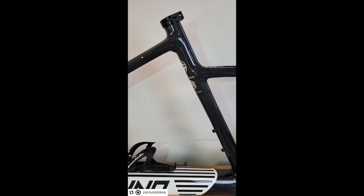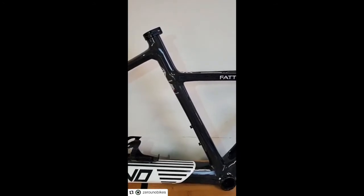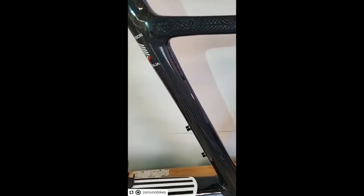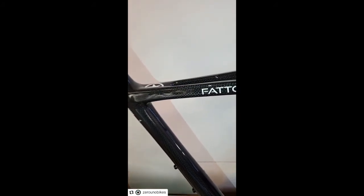This frame, for the first time, is being painted by Lumar in Italy, and it's one of the few times we've painted something outside of our own facilities. This is made through a third party which is well known in the industry — this is the first time we've worked with them, and we're pretty satisfied with the work that has been done.